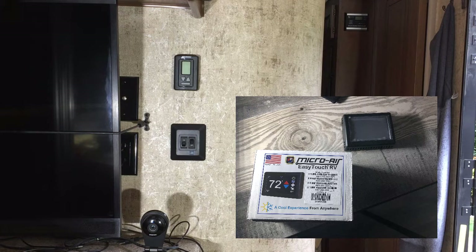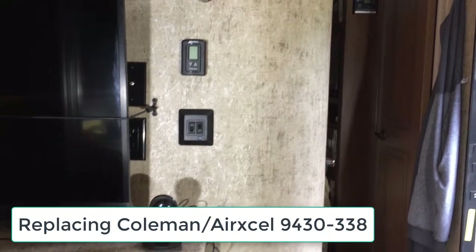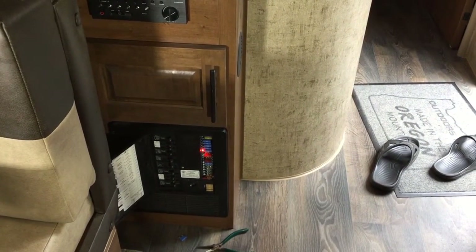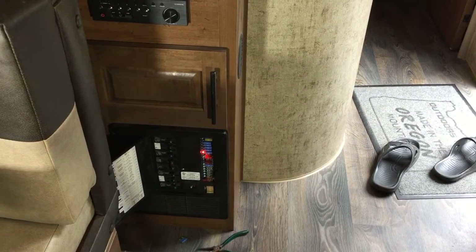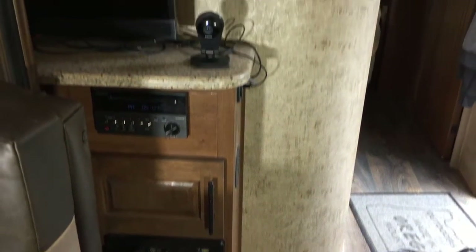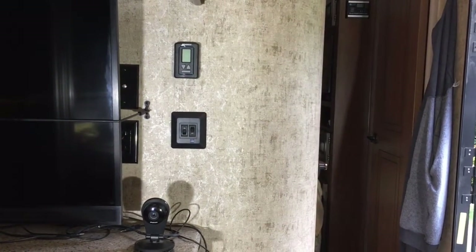In this video, I will be installing the Microware EasyTouch RV thermostat. First thing I did — you can see it on the wall there next to the TV — down in the circuit panel, I pulled the fuse for the furnace. In my trailer it's a 280 kVS fuse, the furnace fuse that controls power for the thermostat. So we pulled that so we have no power there.